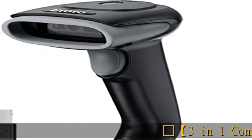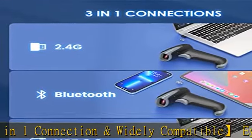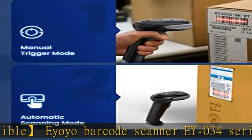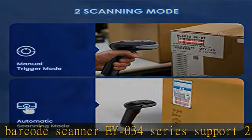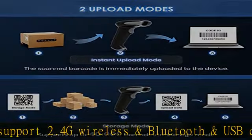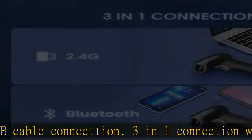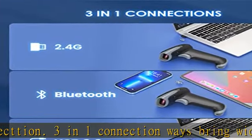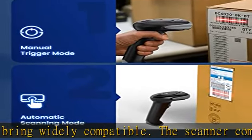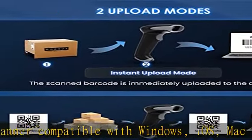IOYO Barcode Scanner EY034 Series supports 2.4G Wireless, Bluetooth, and USB Cable Connection — 3-in-1 connection ways for wide compatibility. The scanner is compatible with Windows, iOS, Mac OS, Linux, and Android. It works with computers, iPhone, iPad, POS, laptop, phone, and tablet. Widely compatible to help you achieve low TCO.